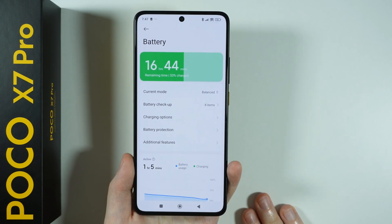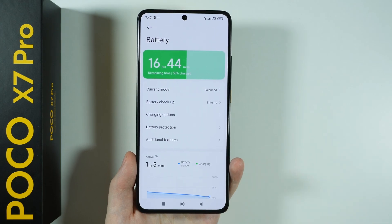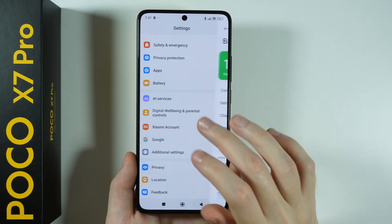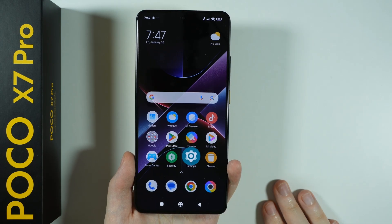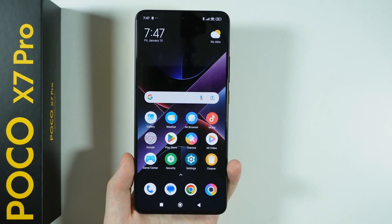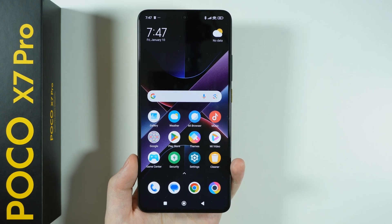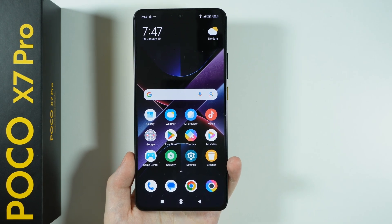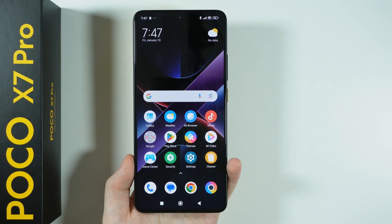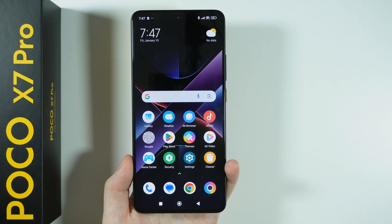That's pretty much it — these are all the essential things you can do on the POCO X7 Pro. Most of the time we spent in the settings updating the device and so on. I hope this video was helpful, and I hope you got rid of the ads and removed the bloatware. If you need more tutorials for this device, you can find a bunch on my channel. Thanks for watching — leave a like, subscribe, and see you in the next video. Bye.